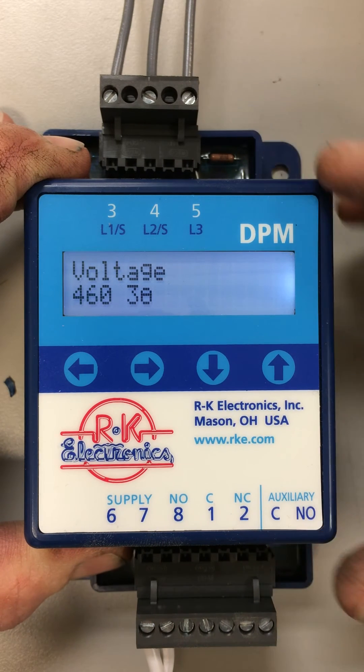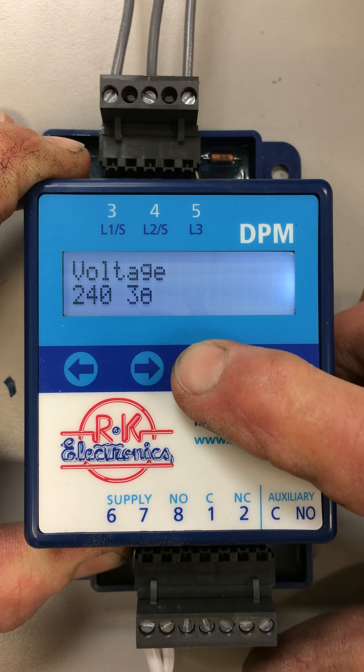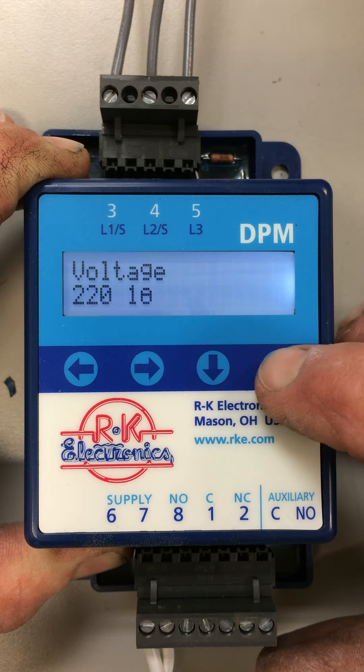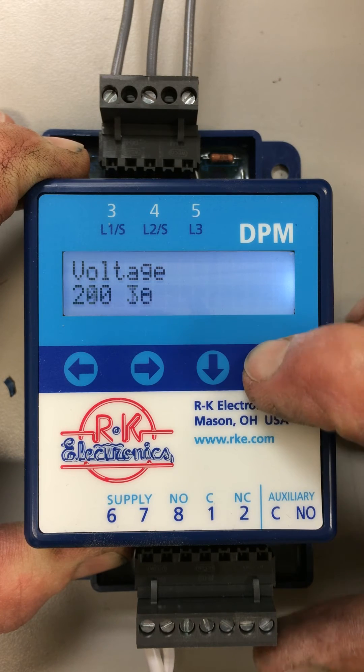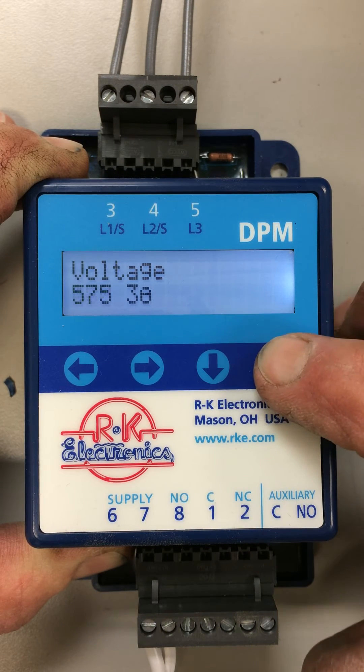The next screen allows you to pick the voltage that you want to have it set for. It can go all the way down to 200 volts three phase. It also supports single phase — 200 to 240 single phase. And on the three phase, it can go up to 600 volts.